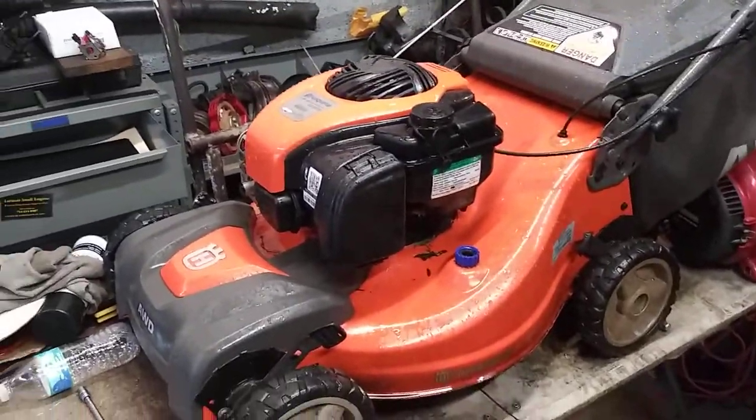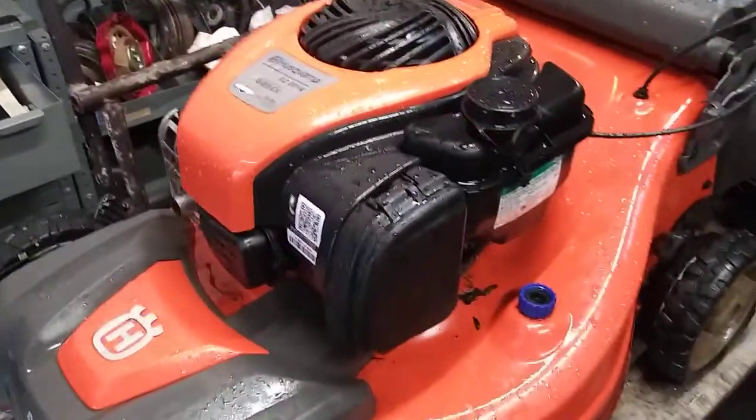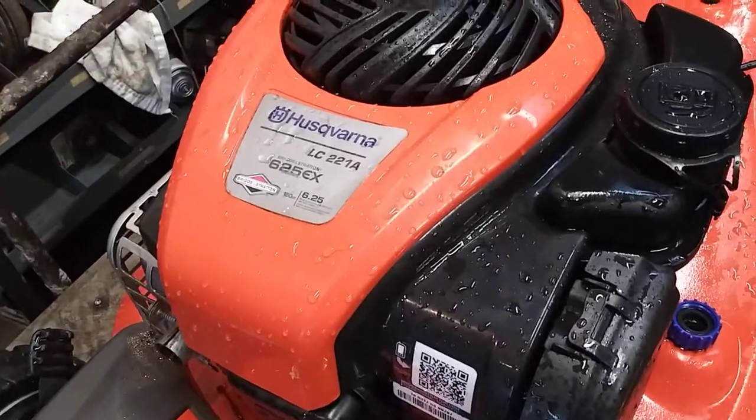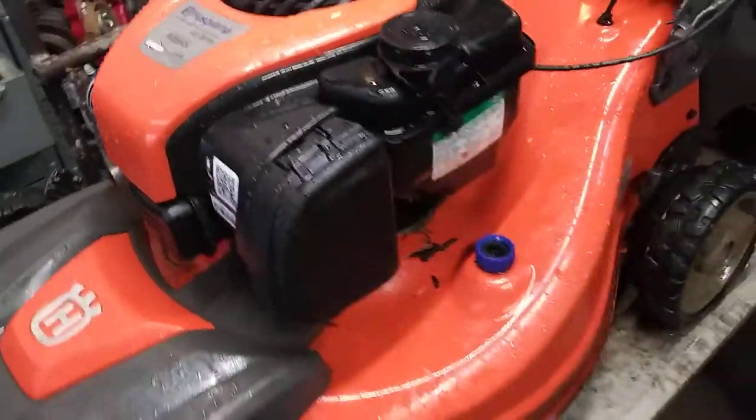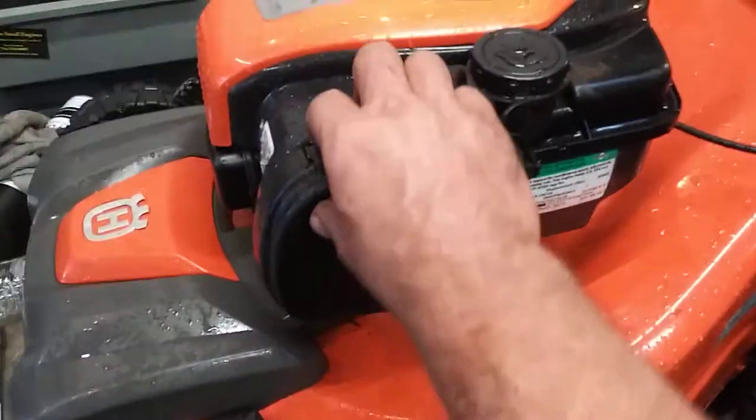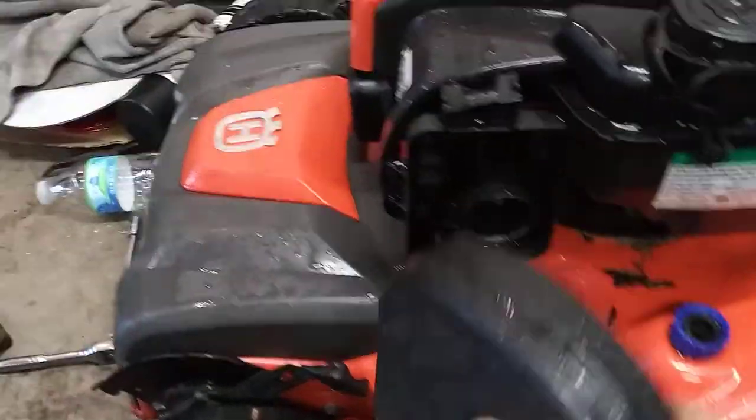Today we're doing the carburetor on a Husqvarna LC 2214 with 625 EX Briggs & Stratton. This is an all-wheel drive model too. First thing we'll do is take the air filter off, air filter out.